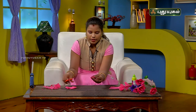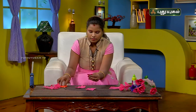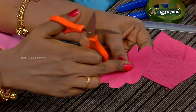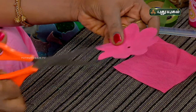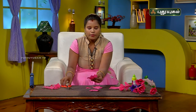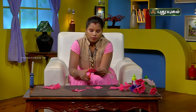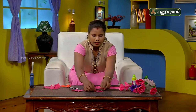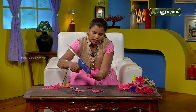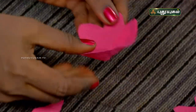Cut the flower shape and fold it. Cut one petal on one side. Let's cut two petals, then three petals in this flower. Cut one petal in this flower. Then apply glue to it.